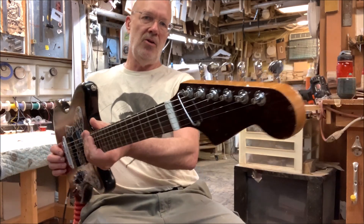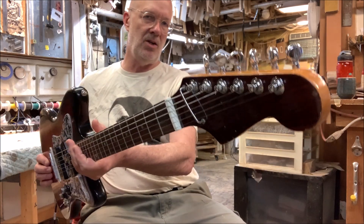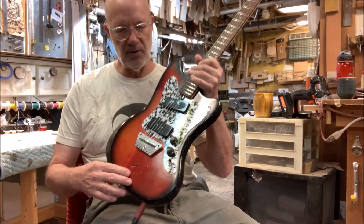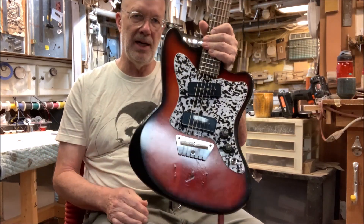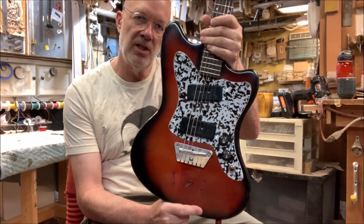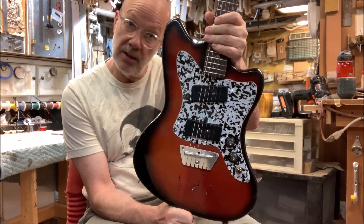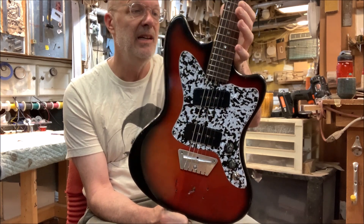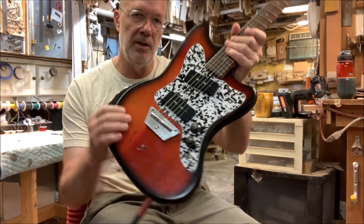This is a mongrel of a Taesuko neck and some other Japanese body. It could be Shinto, could be Taesuko, could be Fujigen — I don't know, it doesn't matter. It is solid wood, it's not plywood.